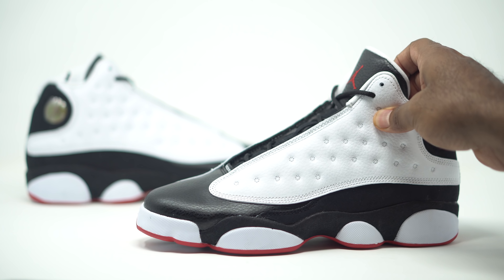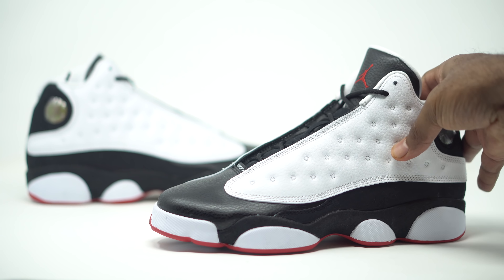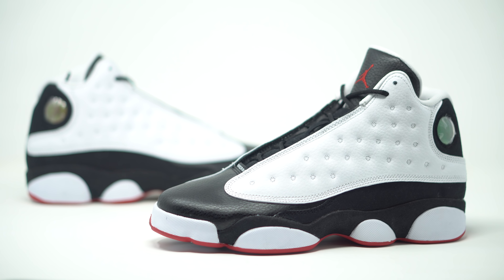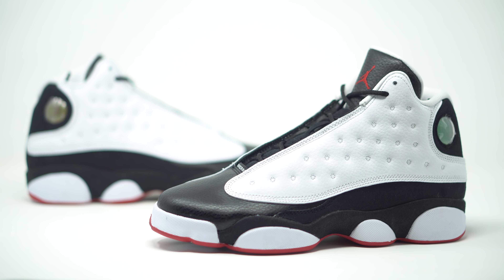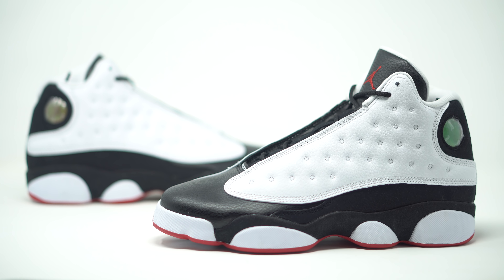So nothing different as far as colorway goes. The main story is the quality on here, and also just the fact that you can get a fresh pair of the He Got Games. We all know that the 13s crease really easily on the toe boxes, so if you guys do have this sneaker, it's probably creased — and you guys will be able to get a chance to get your hands on a fresh pair here. So make sure you guys head over to your local Champs store, and you guys can pick these sneakers up there as well. Head over to champs.com for more information on how you guys can purchase these sneakers.